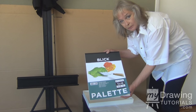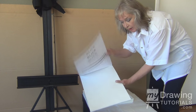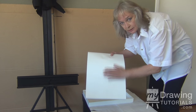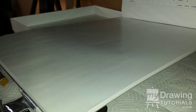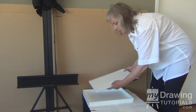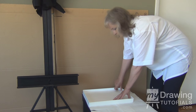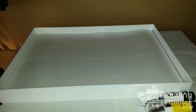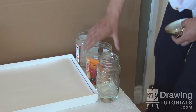Next you need palette paper for your palette tray. This is oil paint paper which has a waxy coating on it. It's very important that you get the waxy coating when you're using oil paints. You just slip that right into your palette tray — this is where your oil paint will go, and we will show you how to set that up as we go along.